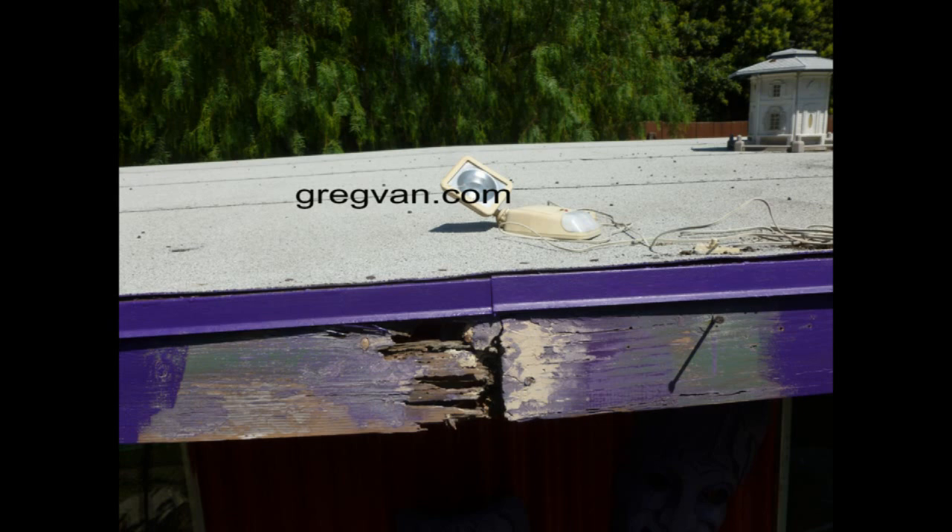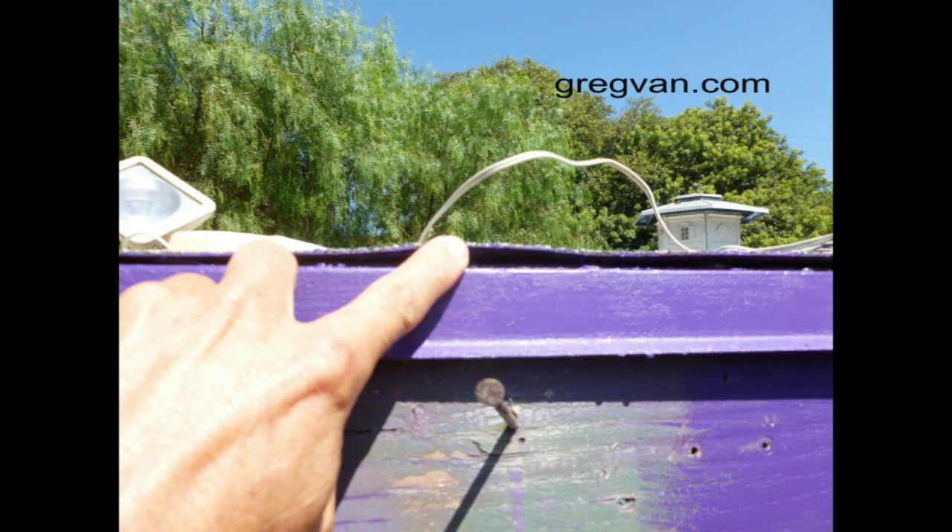I've got a shed in my backyard that's practically falling down. I think all that's holding it together are the termites. The reason for the damage is because the roofing here isn't sealed at the edge, so the water basically rolls back and gets the wood nice and wet. This area needs to be sealed with some type of roofing sealant — caulking, anything that would bond it a little better to the metal.